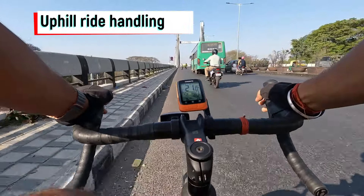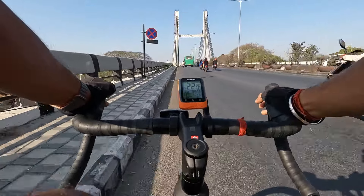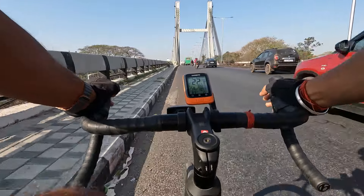Thanks to the riding geometry and efficient gearing ratio, uphills are no more a hassle. You can easily climb while maintaining a decent speed without exhausting yourself.